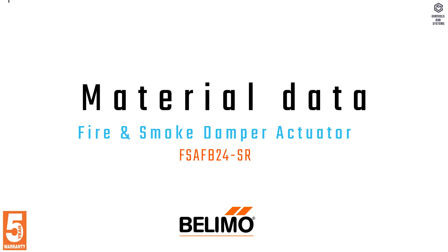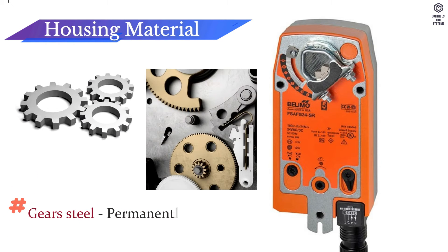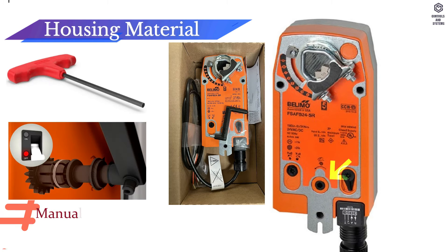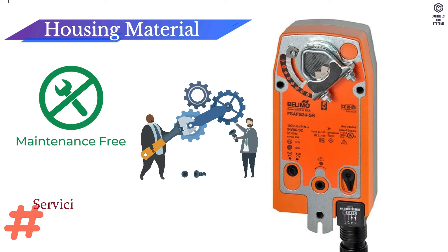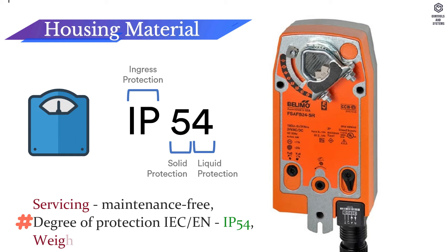Material data: Housing material is galvanized steel and plastic housing. Gear is steel, permanently lubricated. Position indication is mechanical. Manual override is a 5 mm hex crank. Servicing is maintenance free. Degree of protection IEC EN is IP54. Weight is 4.61 kg.